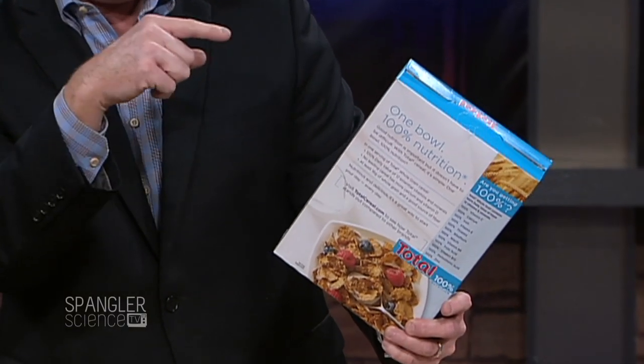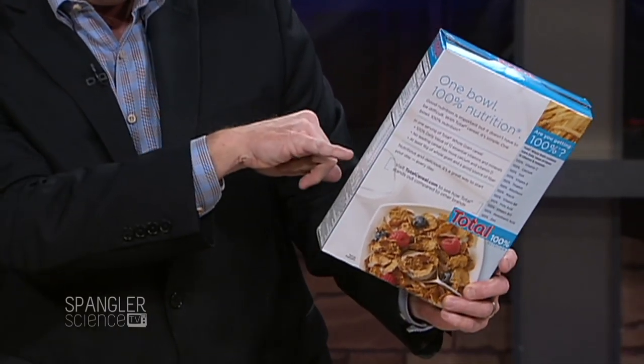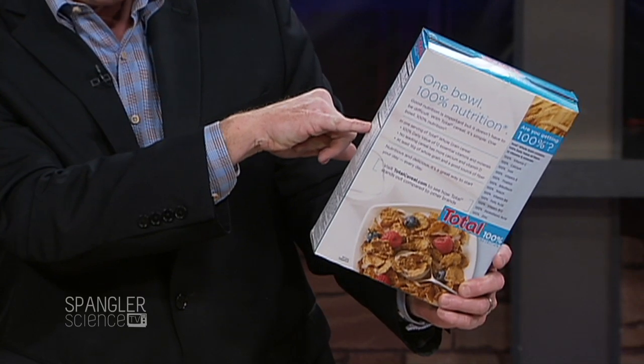Not many cereals are like this, but this is very interesting. This is Total cereal, and if you take a look at it, it says a hundred percent nutrition — a hundred percent of your daily intake. On the outside here it lists vitamins A and C, and this one right here I think is a great one: it says iron.